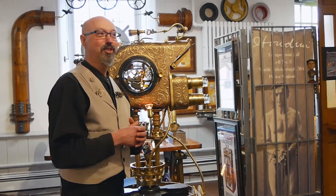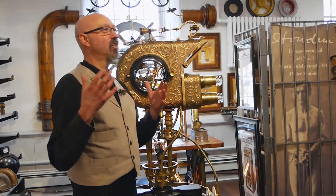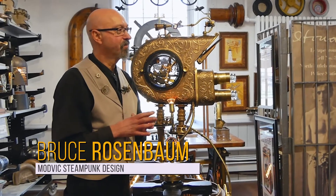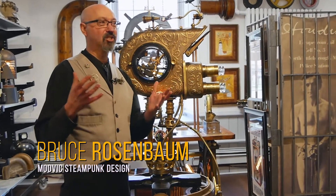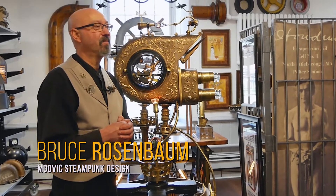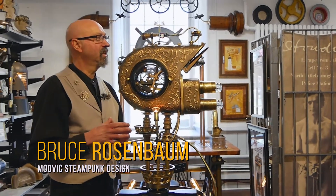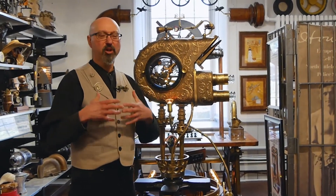As we're working on the church and bringing all this together, COVID hits last year, and so it was a difficult challenge for us, as it was for everyone, being quarantined. But in a way it really gave me some time to work on my own artwork and design, because I spend a lot of time working on large commissioned projects for clients, and here I was given the opportunity to really focus on my own work.